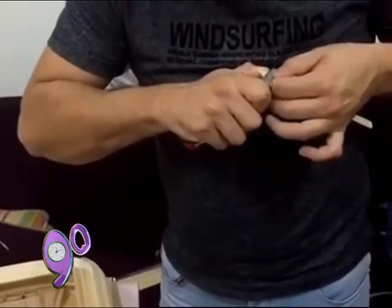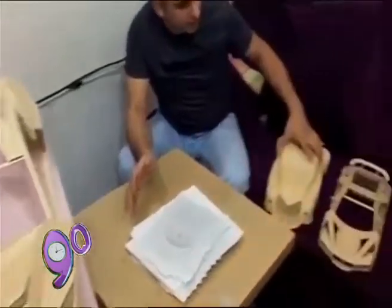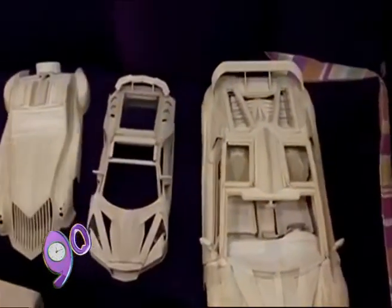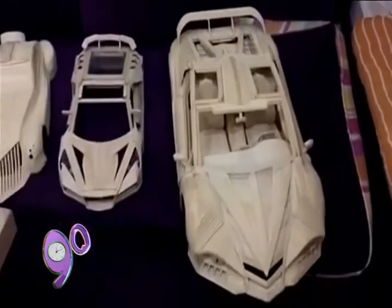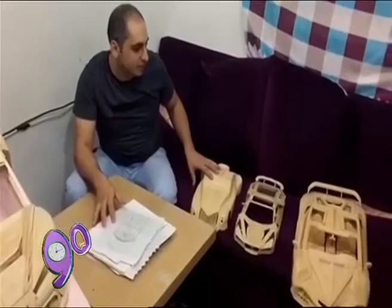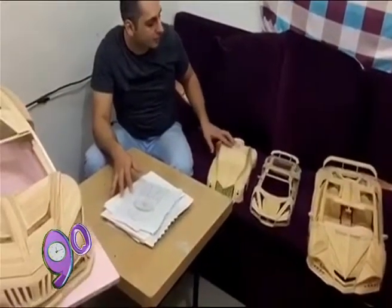I used a lot of simple things like a normal car and a battery. The time for all cars depends on the design, the size, and the details. This is from 45 to 50 cm. It takes about 3 months.